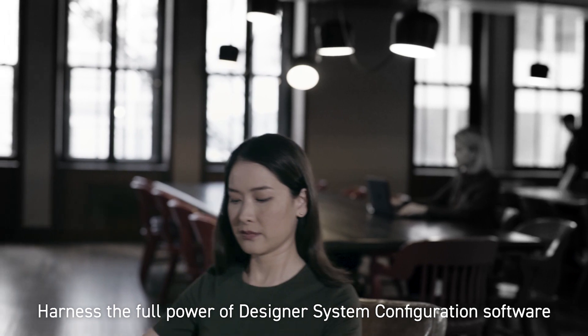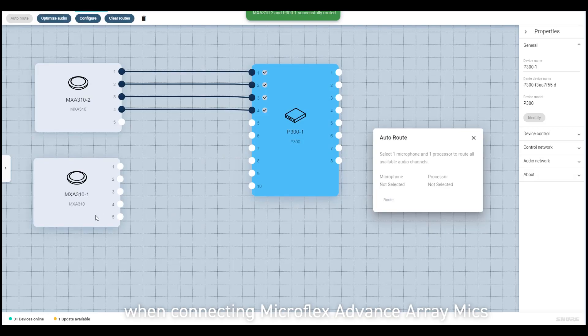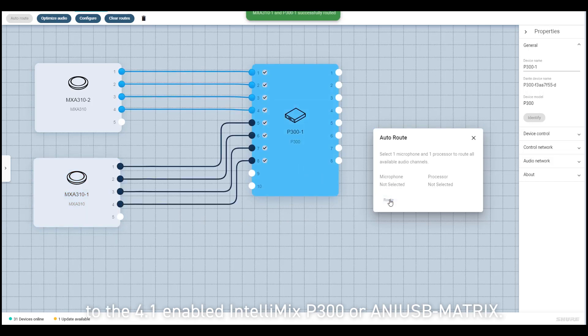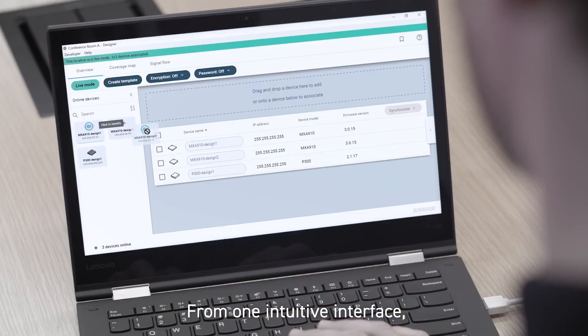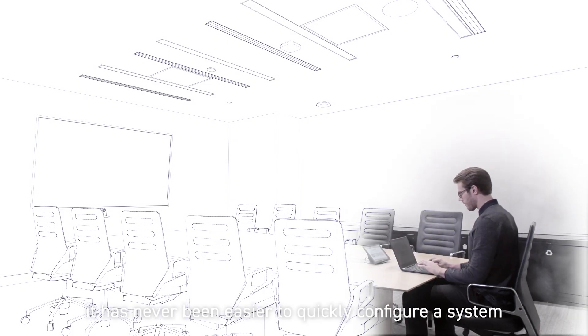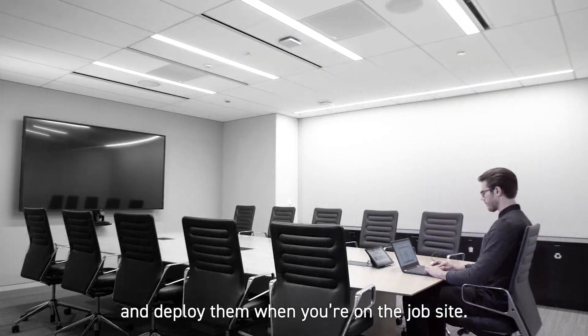Harness the full power of Designer system configuration software when connecting MicroFlex Advance array mics to the 4.1-enabled Intellimix P300 or ANI-USB matrix. From one intuitive interface, it's never been easier to quickly configure a system with the flexibility to create settings on the go and deploy them when you're on the job site.